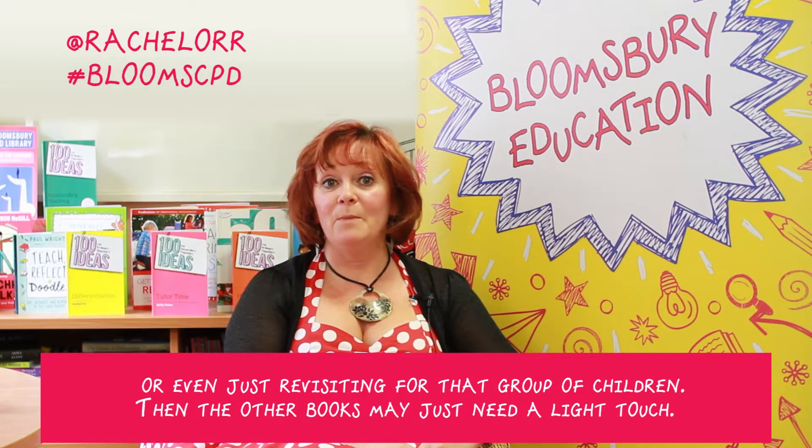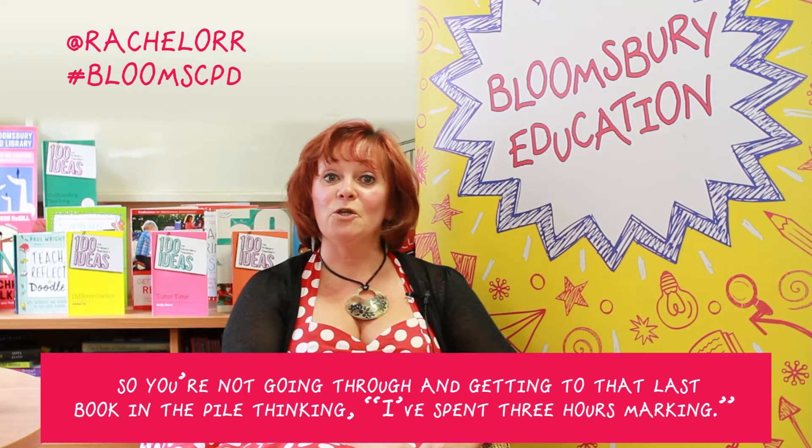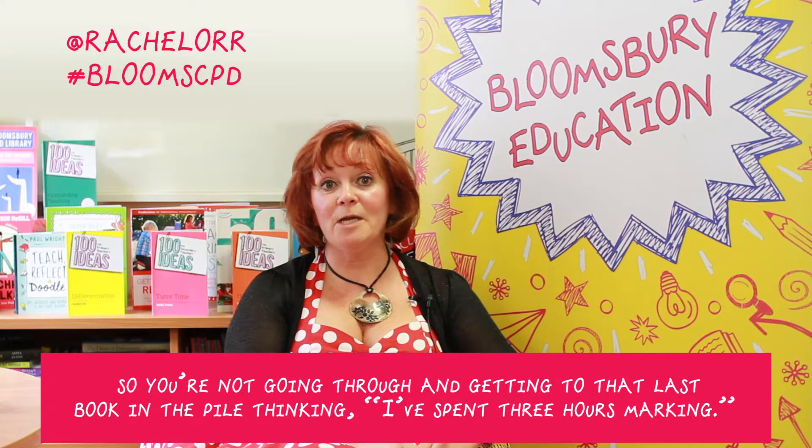The other books may just need a light touch. These are just little tips to help differentiate your marking, so you're not going through and getting to that last book in the pile thinking, 'I've spent three hours marking.'